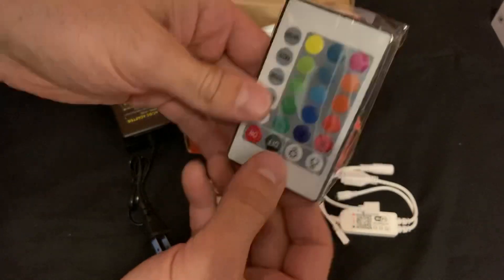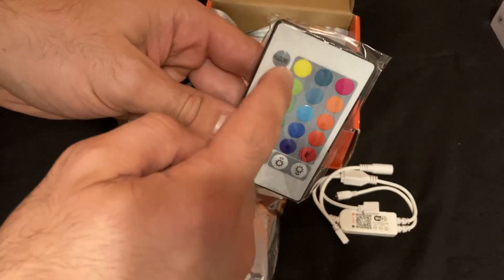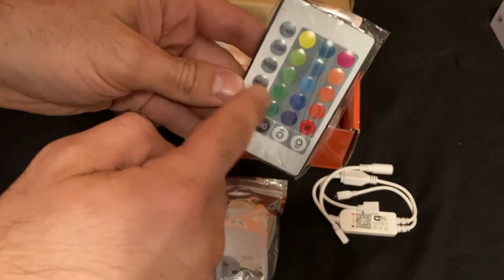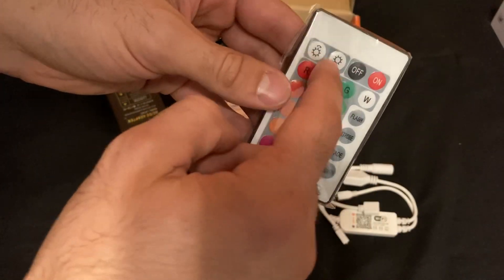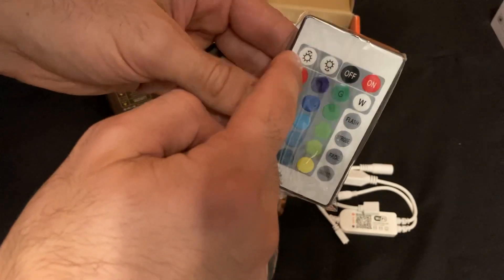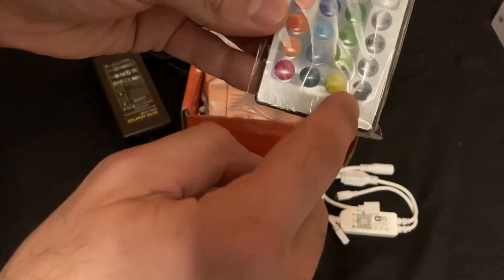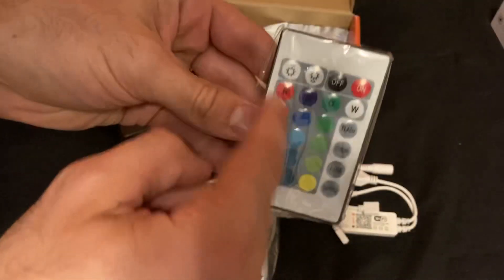So if you are not using the app or controlling it with Alexa or Google, this is the controller you'd use. You pick your color, you've got your on/off — sorry, it's upside down — on/off, make it brighter or darker. You can make it flash, strobe, fade, or a smooth fade coming in and out. And of course you've got all your colors.